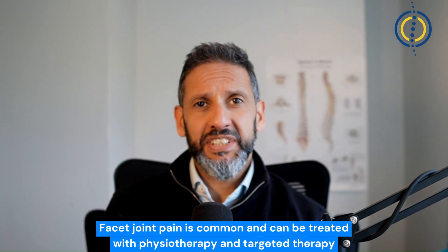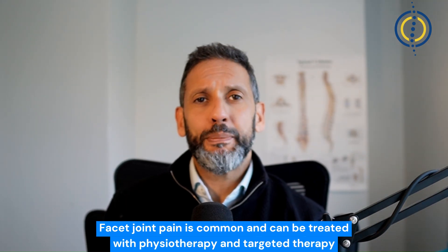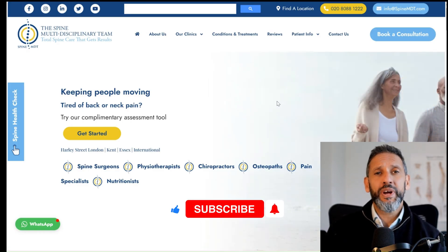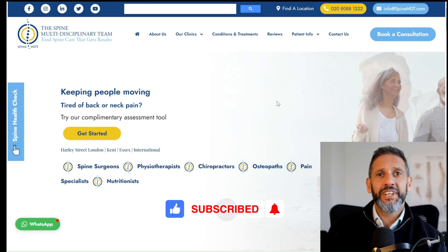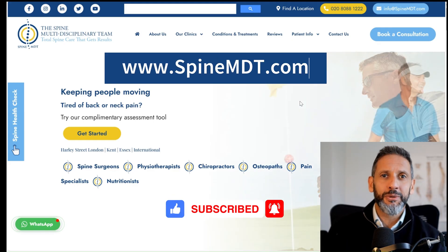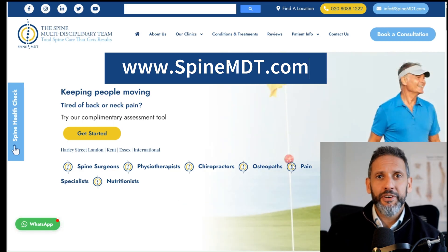Facet joint pain is quite common. If it's confirmed on an MRI scan, that doesn't mean your spine is damaged. The right type of physiotherapy with some targeted therapy can often return you back to normality. I really hope you found this video helpful — if so, please click that like button and do subscribe to the channel. Also visit us at SpineMDT.com to see how we can help you. Thank you very much for watching.